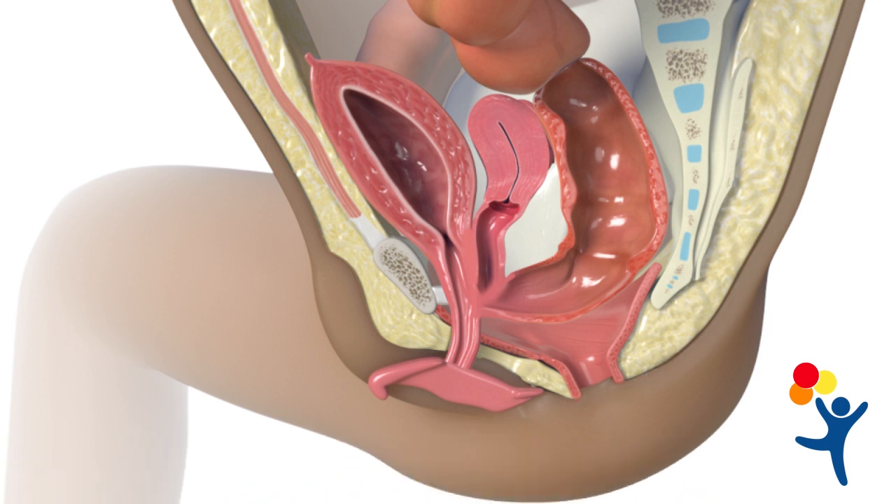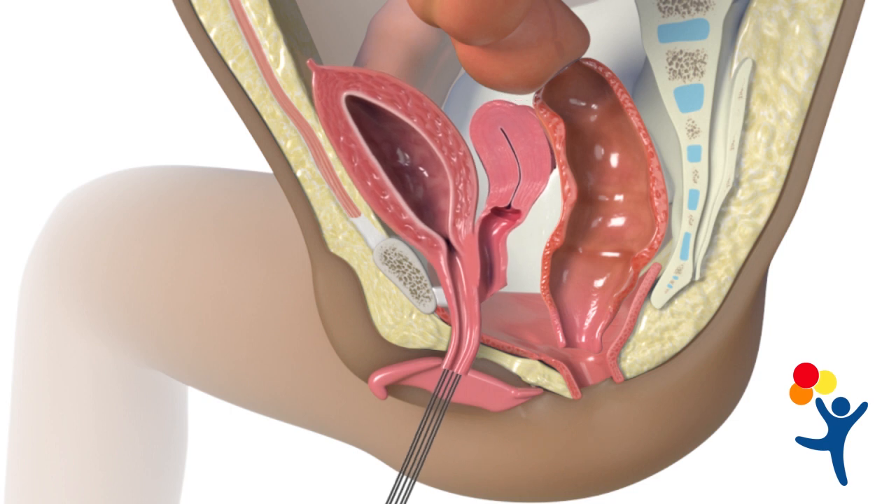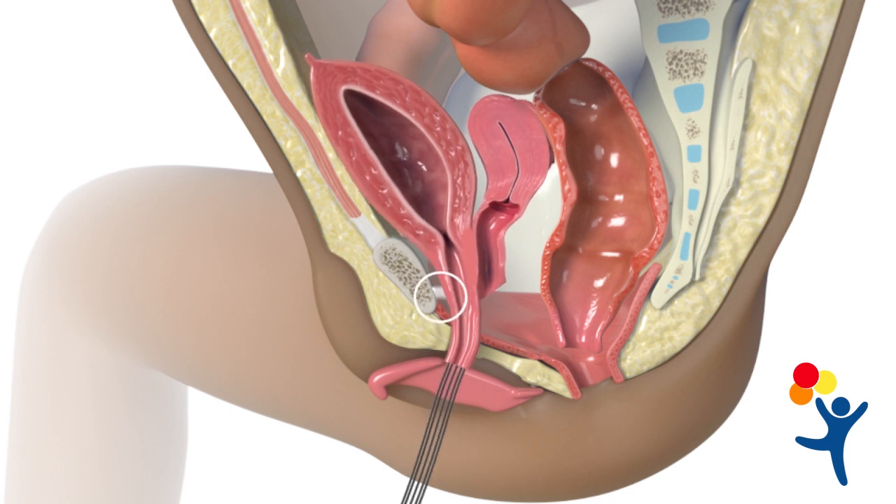First, we separate the rectum. Next, we try to mobilize the urethra and vagina together by releasing the suspensory ligament of the urethra.